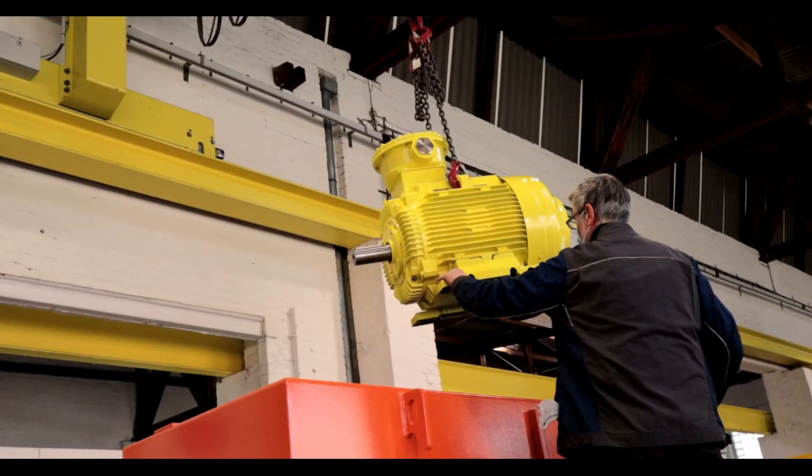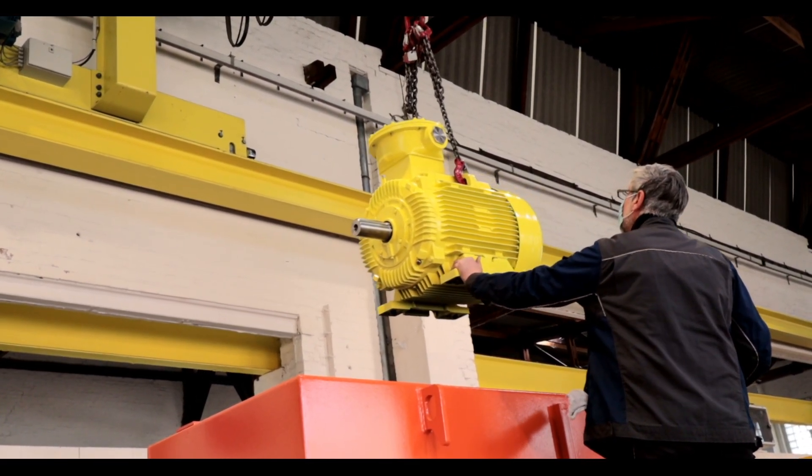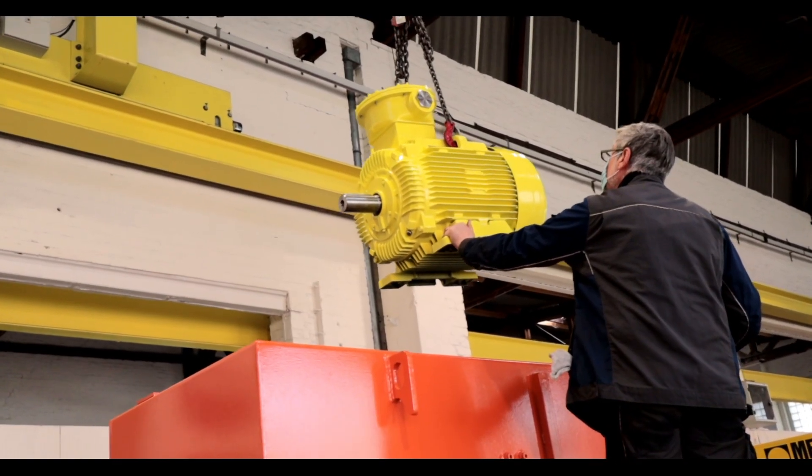Watertight squirrel cage motors can be flooded at a standstill without any water entry. The motor can be switched on again immediately after the water goes back.